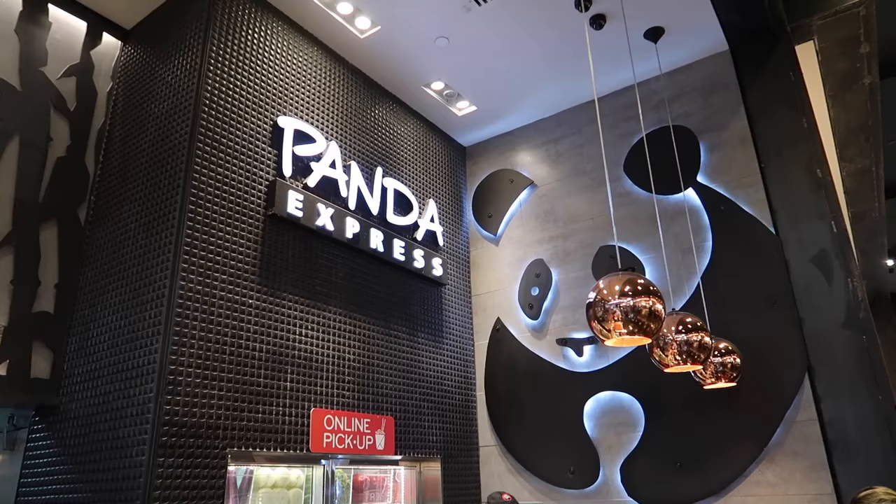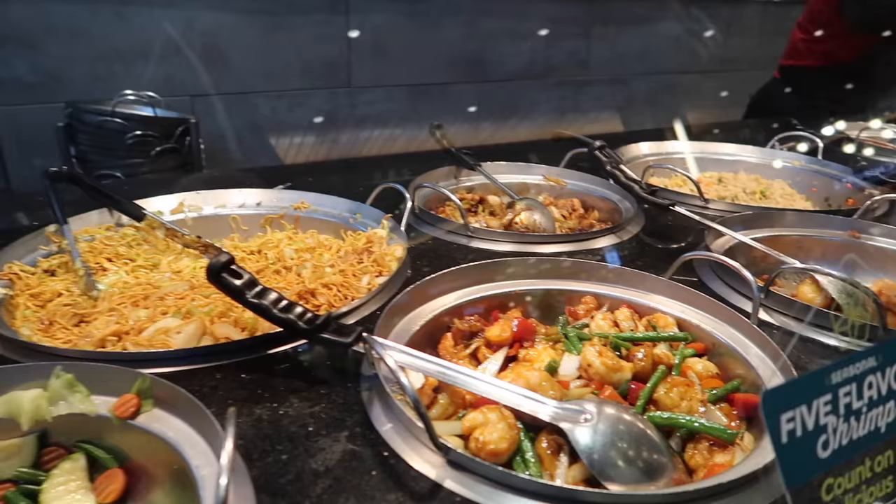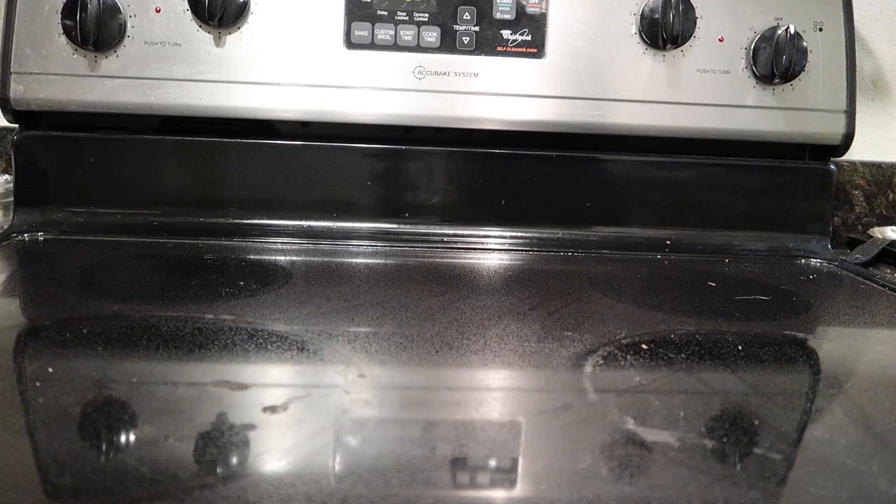Breaking news! Panda Express just released their newest item — a burrito. That's right, they are releasing the Panda Express burrito, which makes so much sense. Unfortunately, all of them are super far away from where I live, so I thought instead that we would just create our own. Let's get started.